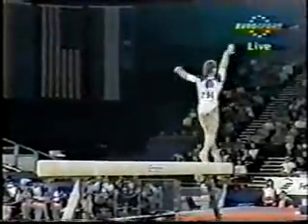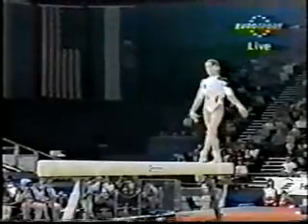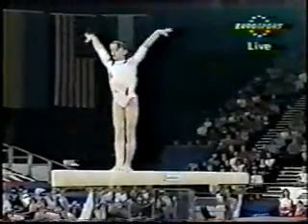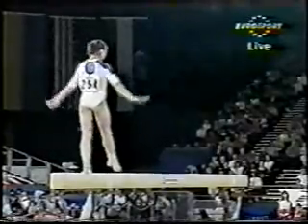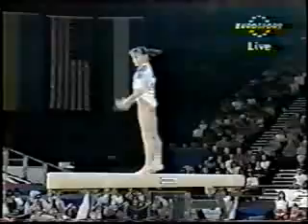A secure mount to front somersault. Another front somersault. Full spin.